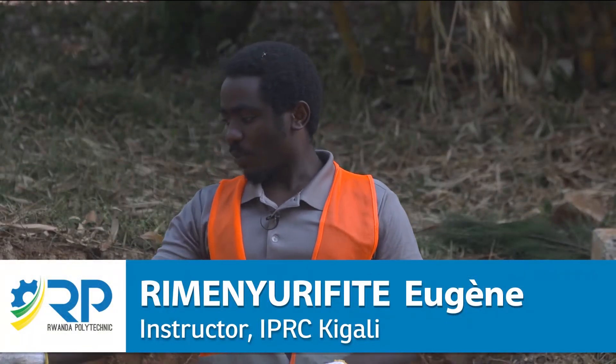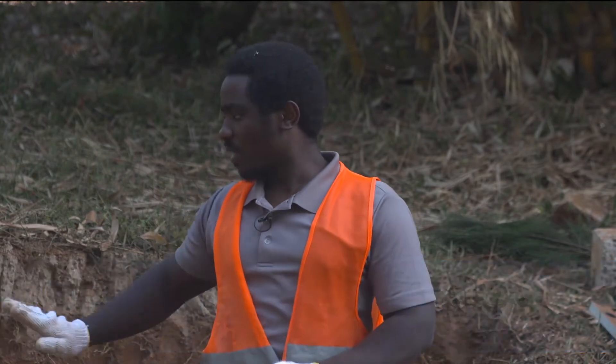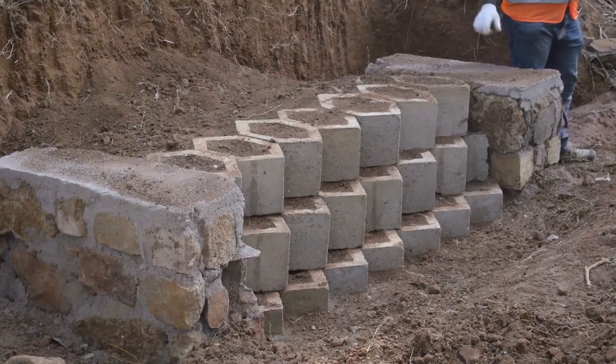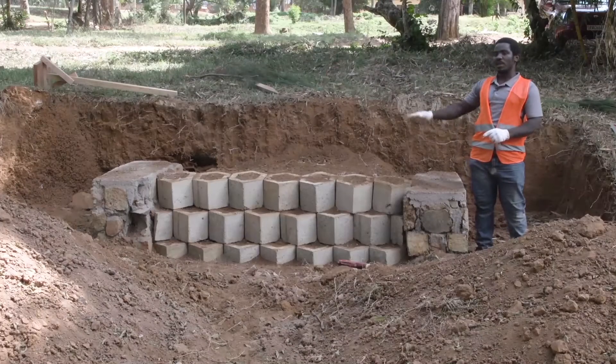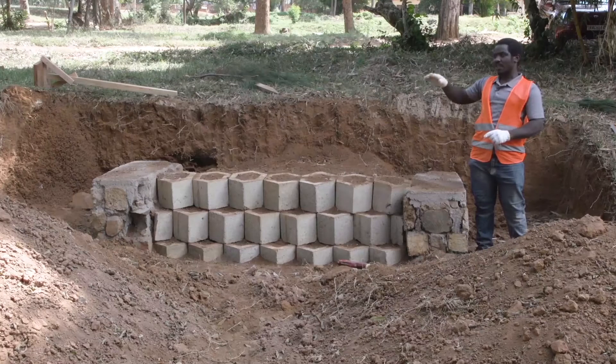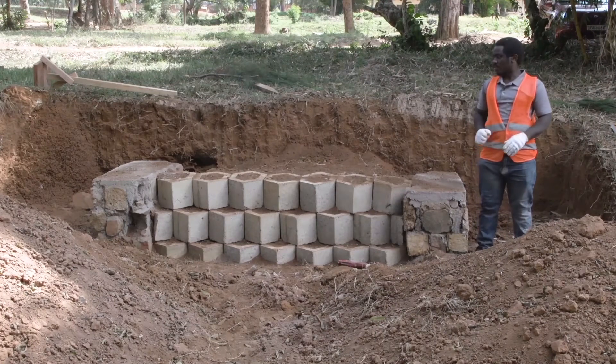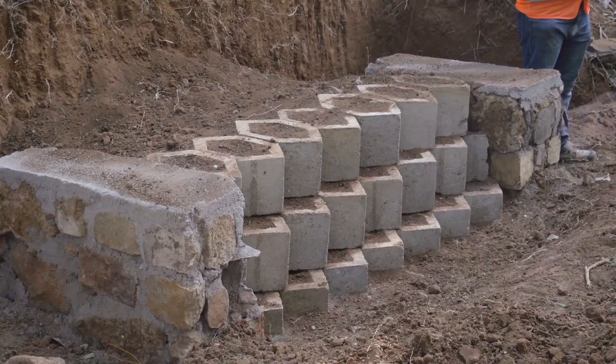Then we put a second course, we backfill on the back, we backfill in the hollow section of the block, and then we put the third one. We may put a fourth, fifth, until we reach our height of the cut. So thank you, this is our product, this is our retaining wall.